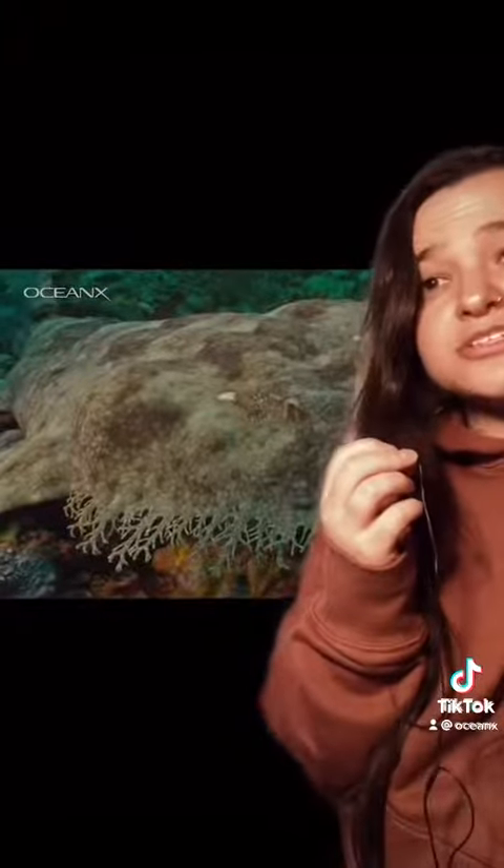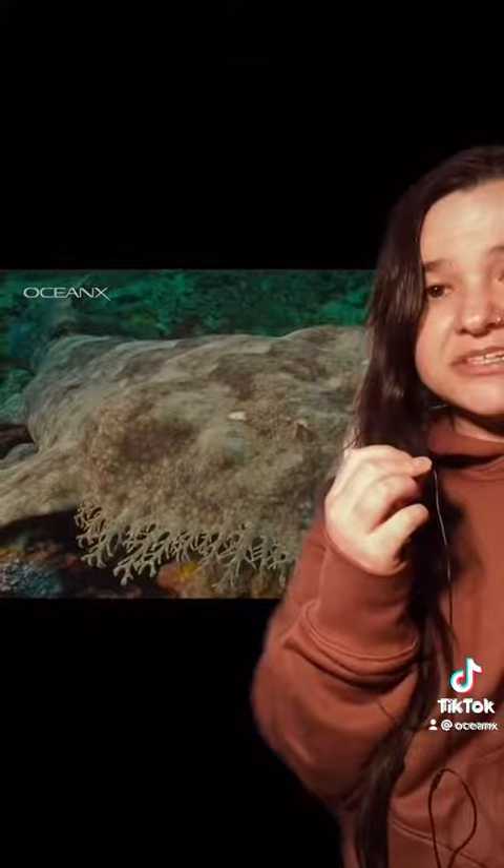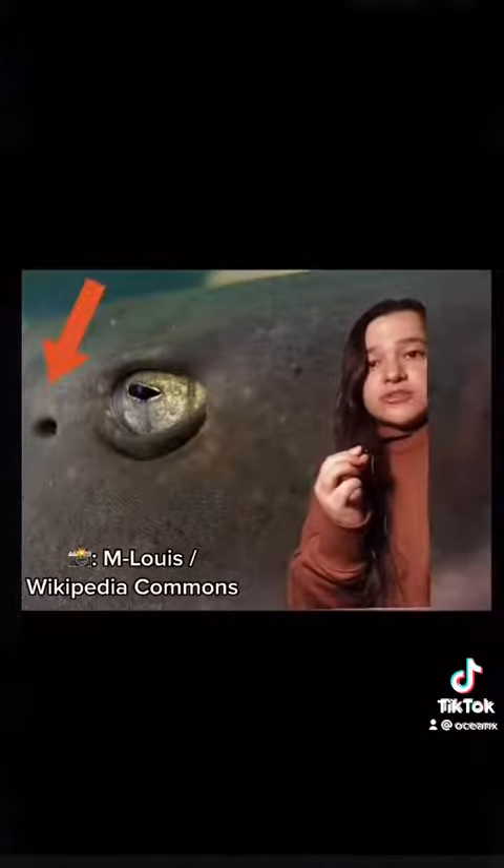Most sharks can do what's called buccal pumping in addition to ram ventilation. This means they can suck in water through their mouth and out over their gills without having to move. They also have spiracles, which are holes behind their eyes, which are another way for them to take in water for breathing.